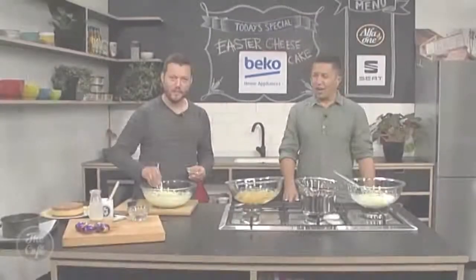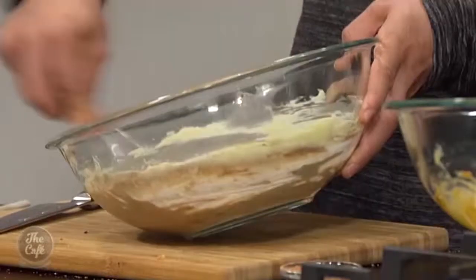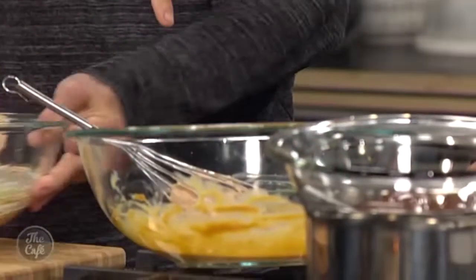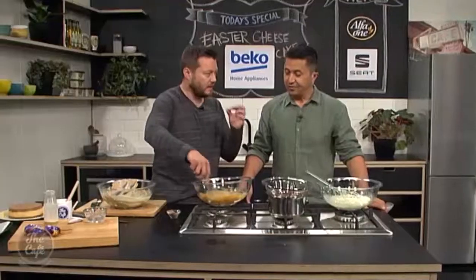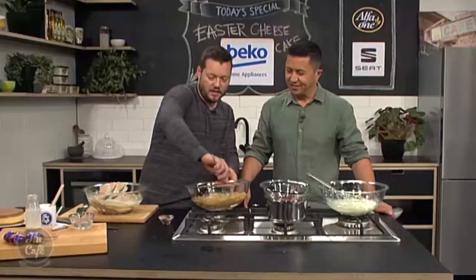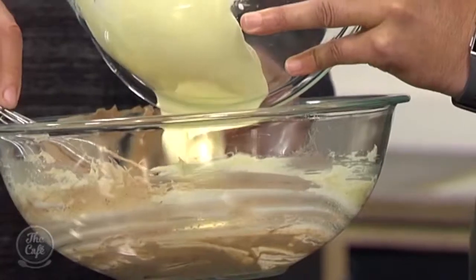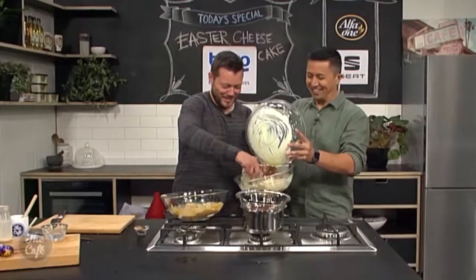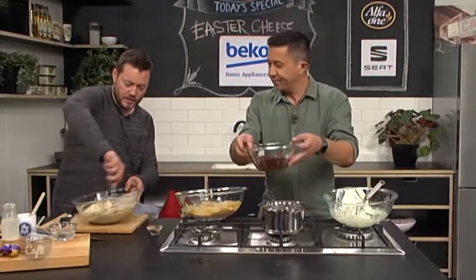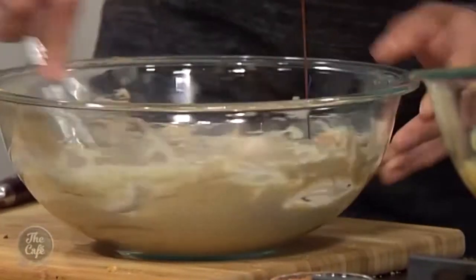Now we're turning this into an Easter cheesecake by adding chocolate — I've put a little bit of cocoa powder in there. I'm going to split the mix into two different layers. Half goes into the caramel, which is just whipped up. The gelatin we had soaking — I've melted it in just a teaspoon of hot water and mixed it all together to make the caramel layer. Then fold your whipped cream into the remaining mix for the chocolate layer.